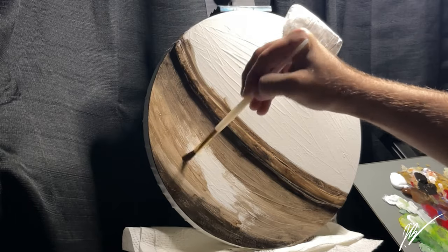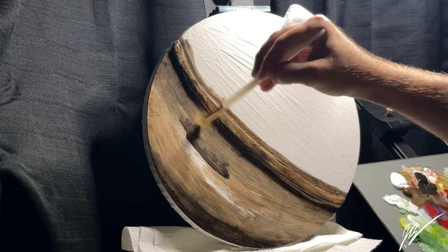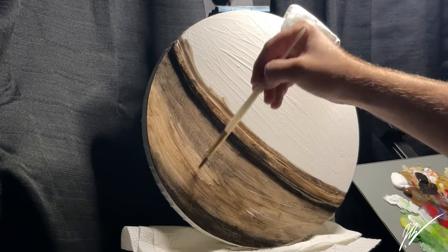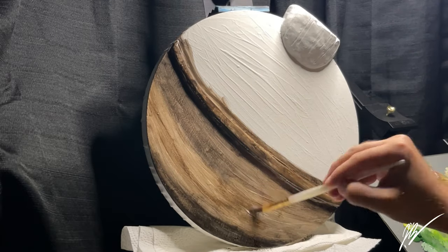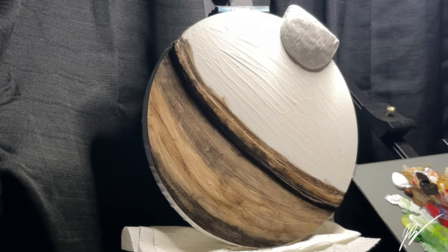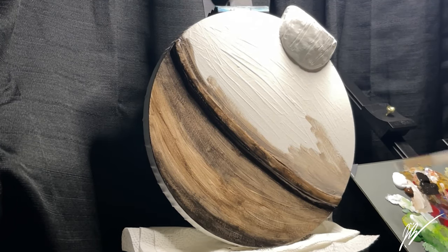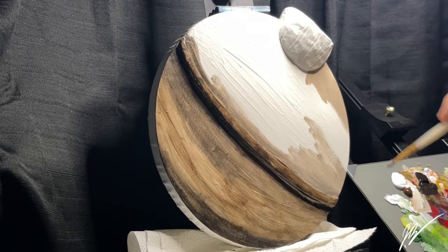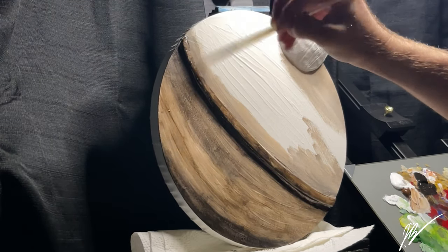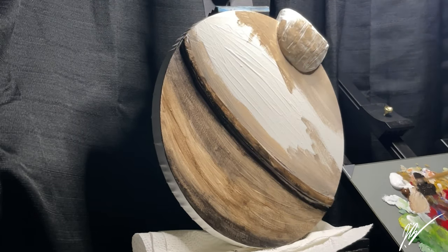We're beginning the canvas work by applying a thick textured layer of gesso, making sure the strokes follow the overall curvature of where the bobber will be. We had already sculpted, in the first video, a layer of Sculpey original clay across the middle band — double layered for extra texture — and also sculpted the cork-looking apparatus at the top of the bobber.